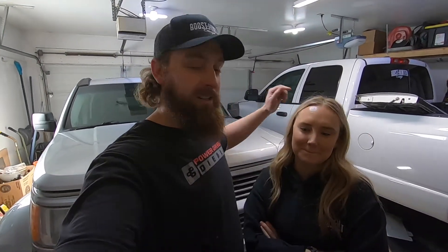Hey guys, welcome back to Boost Hunter Garage. Today's gonna be something a little different. I've got my wife Selena here with me. So basically how this started was earlier this week she had mentioned that her vehicle needed an oil change, and she asked if she could help do the oil change. I said, well, we'll do one better — you're gonna do it yourself and I'll just stand and watch and help if you need it.